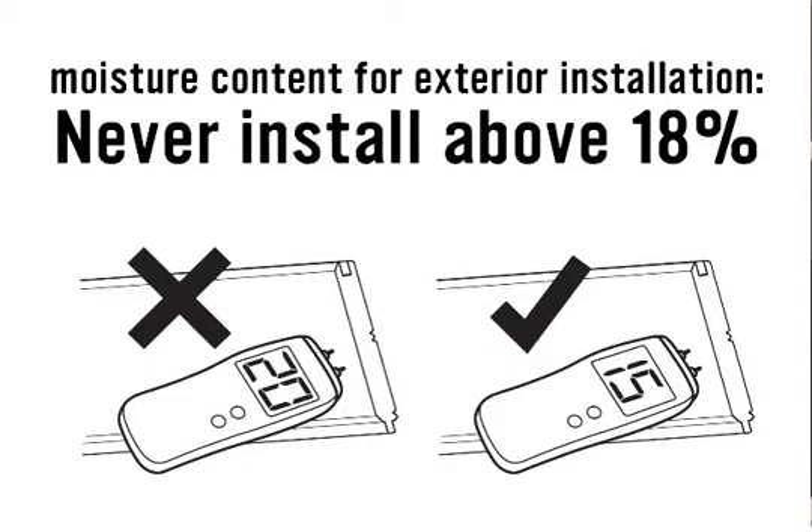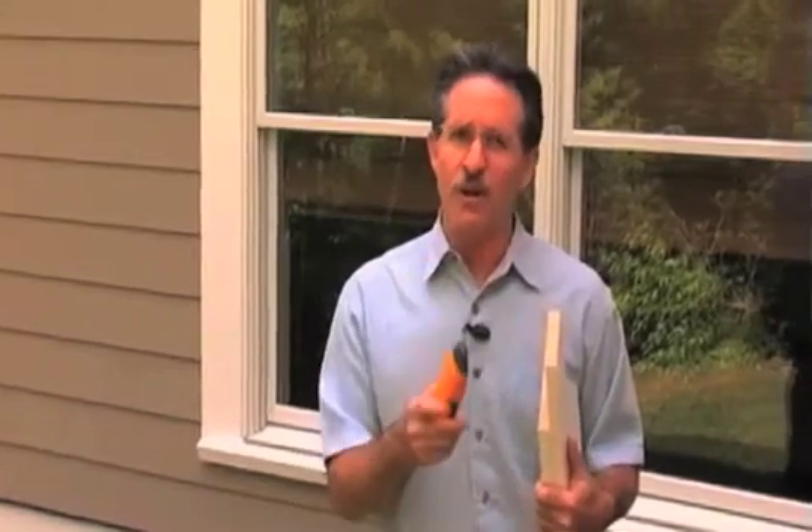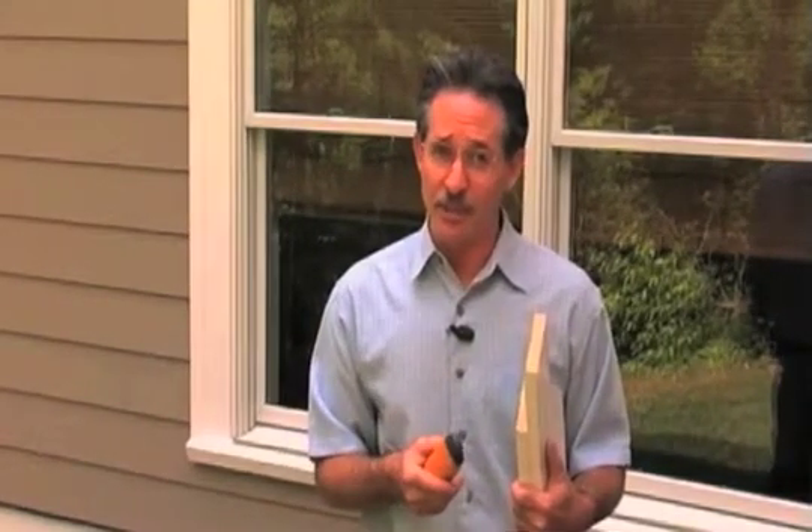Windsor Mill recommends that you never install material for exterior use if the moisture content is above 18 percent. Personally, I'd err on the safer side of 15 percent for exterior trim and 12 percent for interior trim if you want to protect your joinery, your reputation, and the craftsmanship on your jobs.